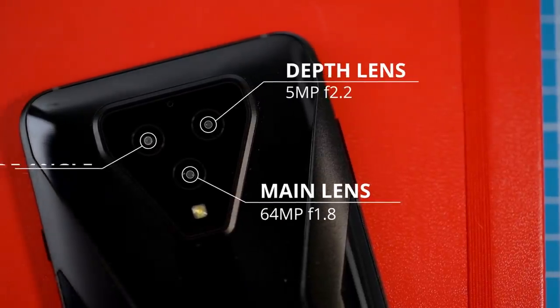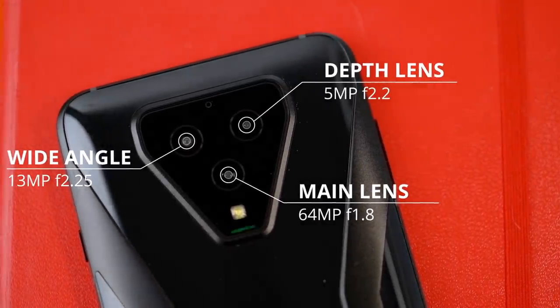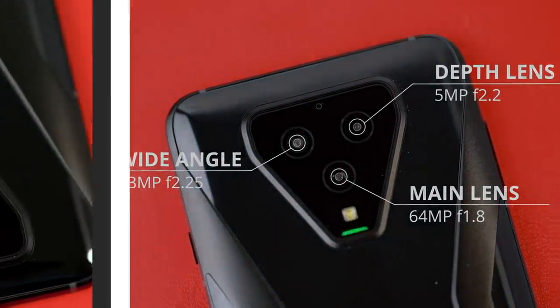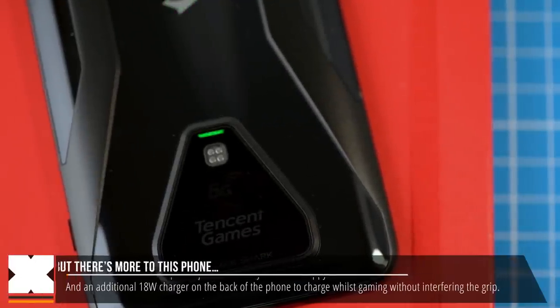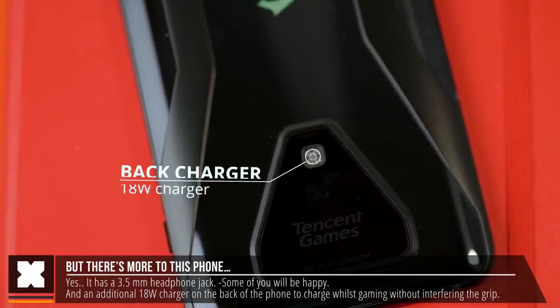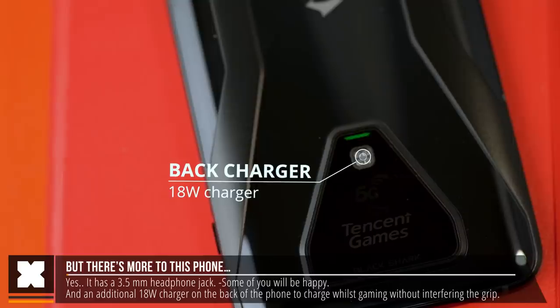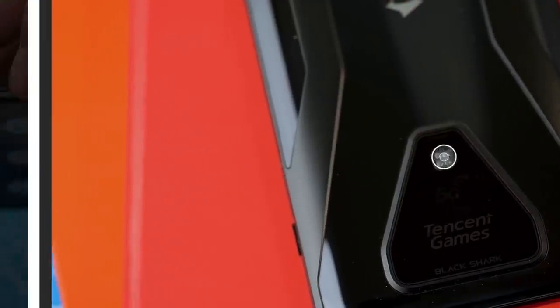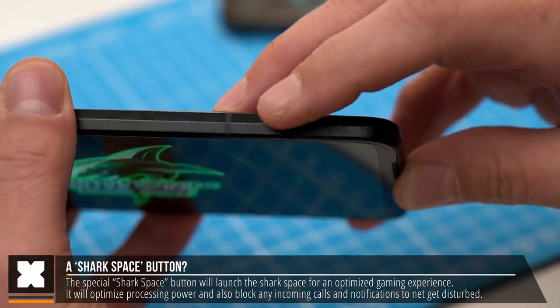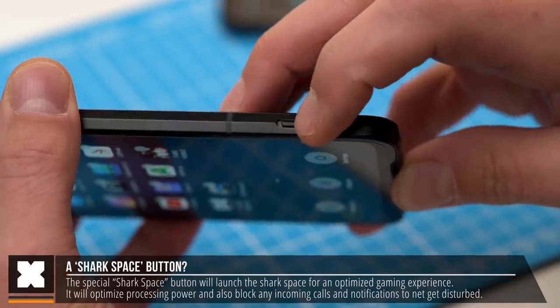It's also got an in-screen fingerprint scanner and a 3-camera setup with a 64-megapixel main cam, 30-megapixel wide-angle, and 5-megapixel portrait camera. Other notable things on the Black Shark 3 are the headphone jack, the charging port on the back of the phone which allows you to charge at 18 watts without interfering with your grip while gaming, and a special switch on the right side to launch the Black Shark gaming mode.